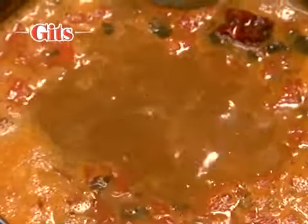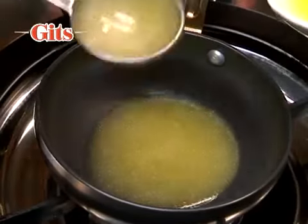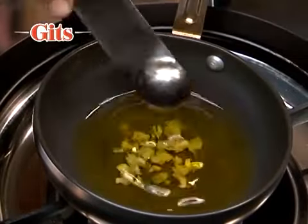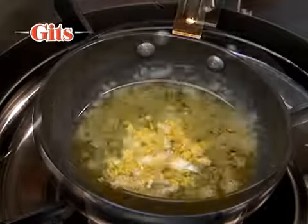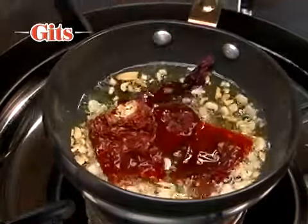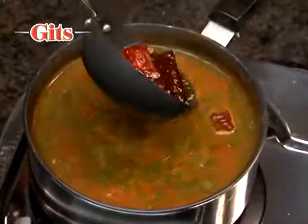Also, for a spicier and tasty rasam, add seasoning or tadka. Heat 1 to 2 teaspoons of pure ghee. Add some cloves of crushed garlic, half teaspoon mustard seeds and 1 to 2 whole red chillies. Pour this into the rasam.